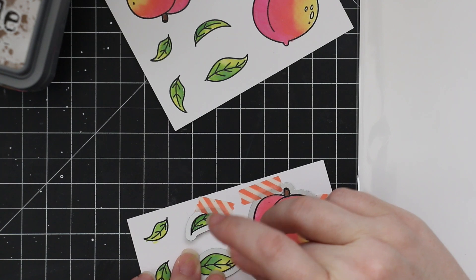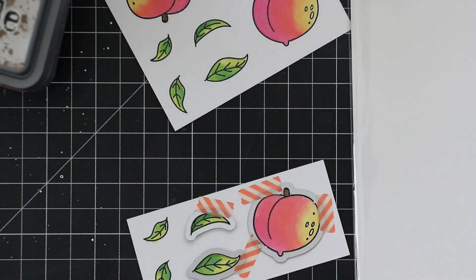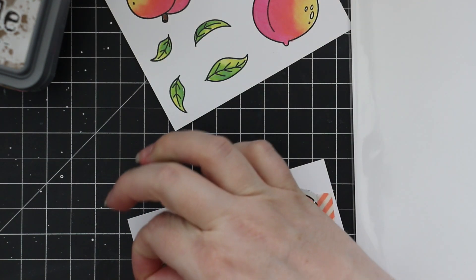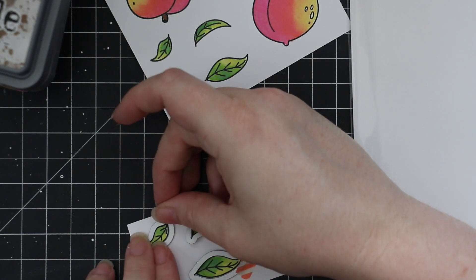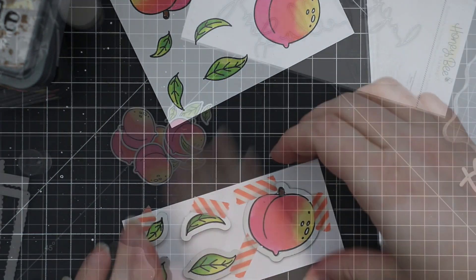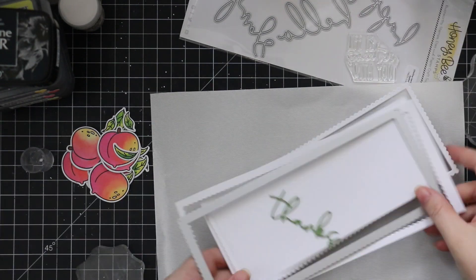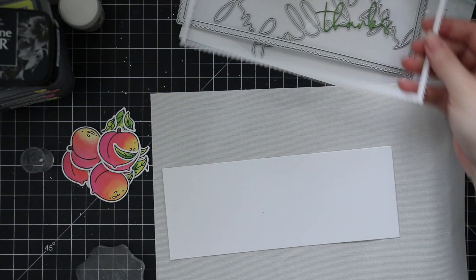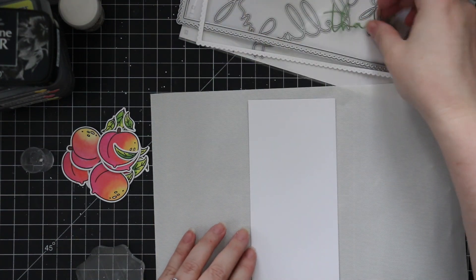After all the images are die cut, I can start working on my background. For the background I used the Slimline Sentiments Eyelet Wafer Die Set — I'm so excited that Honey Bee has released some slimline dies again, I'm obsessed. I die cut some heavyweight white cardstock with the scallop outline wafer die, which cuts a scallop frame you could use to create a shaker if you wanted, plus an interior rectangle.